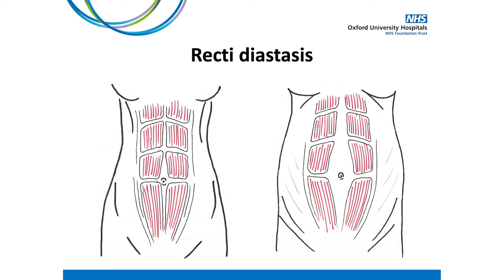We have four layers of abdominal muscles. The most outer layer are our rectus abdominis muscles, which are commonly referred to as the six-pack muscles. The linea alba connects the two sides of the rectus abdominis. Widening and thinning of both our abdominal muscles and the linea alba occurs during pregnancy in order to accommodate the growing baby.